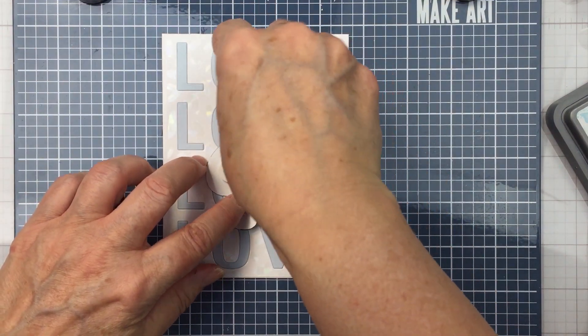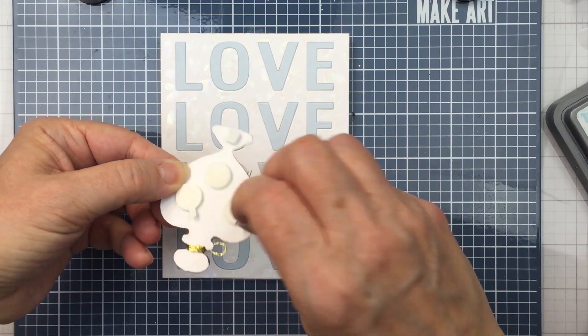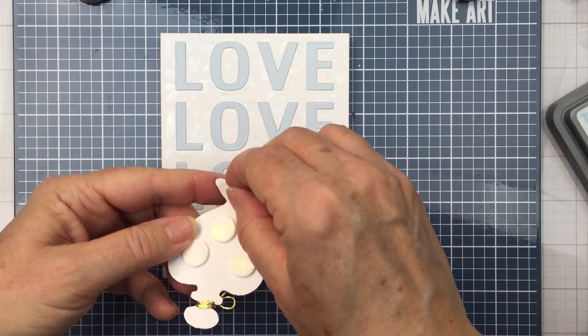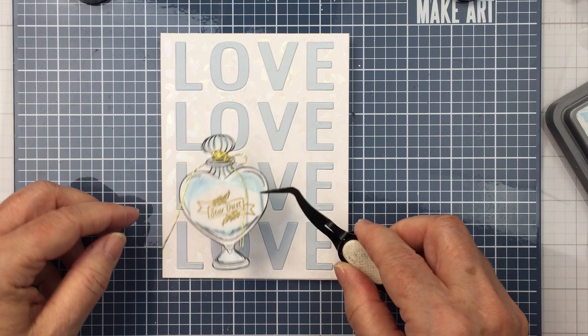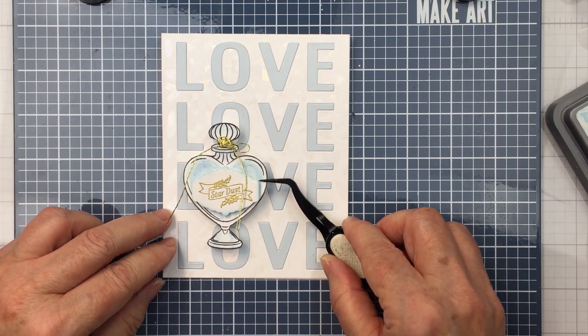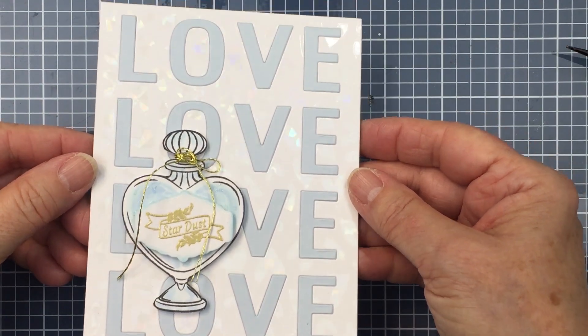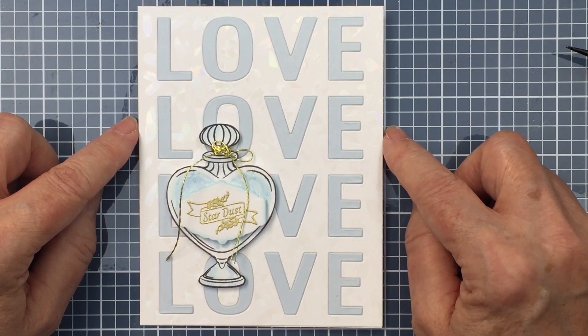Now I'm just going to pop up this bottle onto the front of my card, and that is going to finish off my card. I did link up all of the different products I used today in the description box below, so you can check out those links if you're interested in shopping any of these products in the Honey Bee shop. I hope you enjoyed this today and I hope you were inspired — I will see you again next Friday for another project. Have an amazing day friends, I'll see you soon!